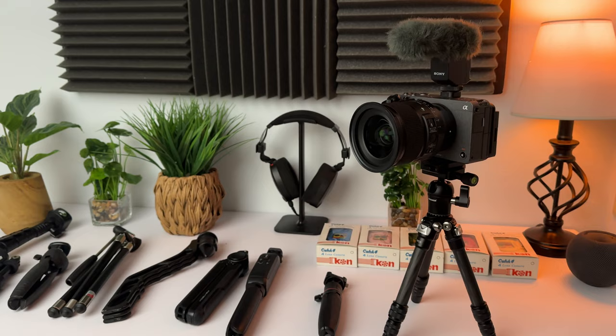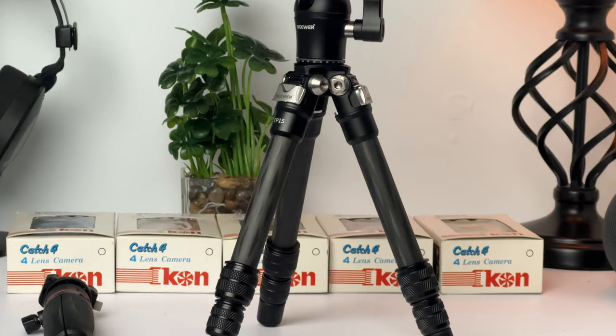Let's talk about this tripod. Anybody out there watching, my buddy Camera Conspiracies — hit Neewer up, ask them to send you one of these and test this out. This thing is fantastic. Right now on Amazon the price is pretty damn exceptional for this thing. You can pick this up — I'll leave a link in the description below — for $56. That, in my opinion, is an absolute steal.